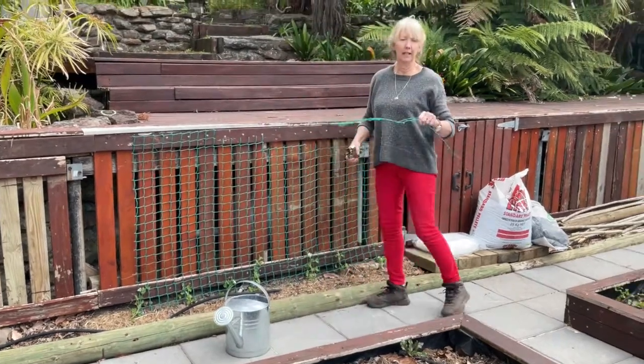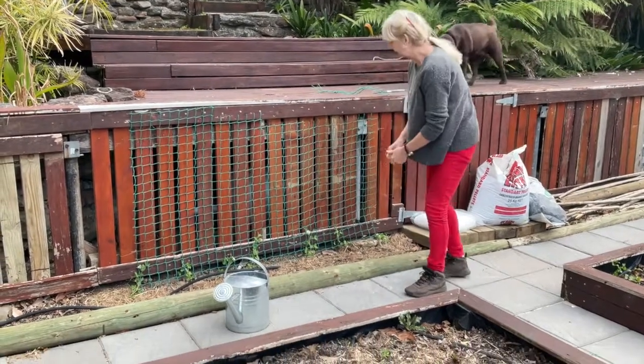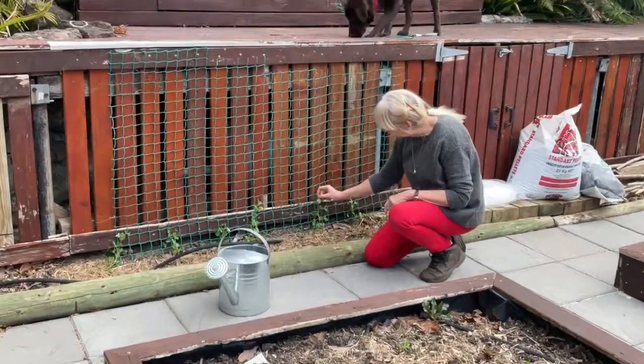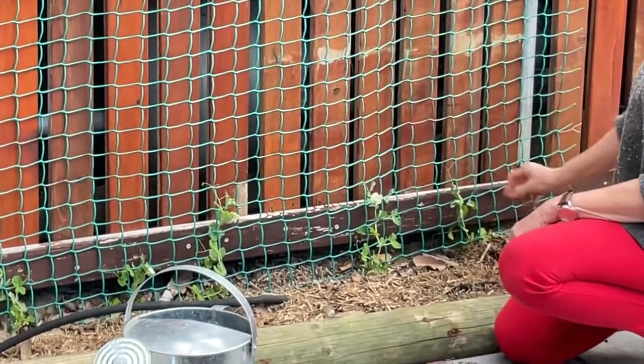I'll do the rest of that later. So you'll get a bit of wire or something like that for the peas to climb up, and then you have to feed them up through the holes so that they've got a place for these little bits to keep going up.